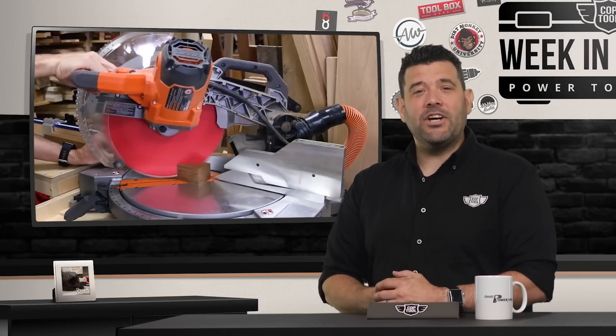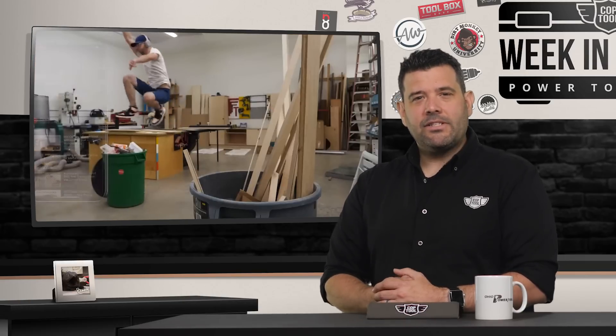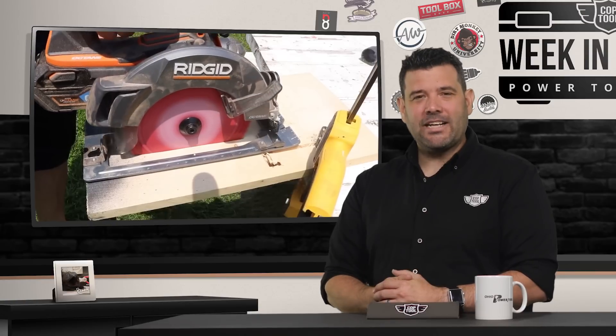VCG comes to OPT and John manhandles a big old slab. That would have made more sense if Sarah said it. Eric has a fancy hammer and Kyle holds all the power in the palm of his hands. Those stories and more coming up next. Guys, this is your Cop Tool.